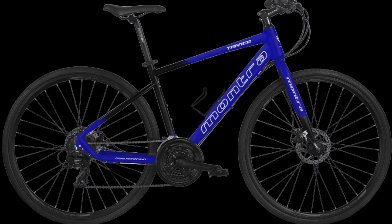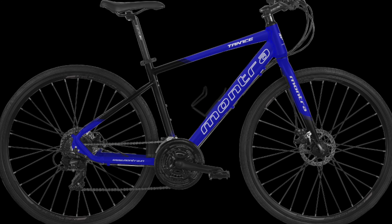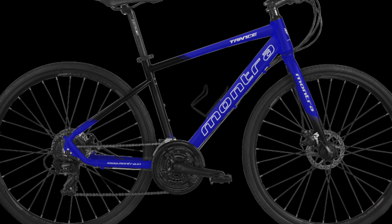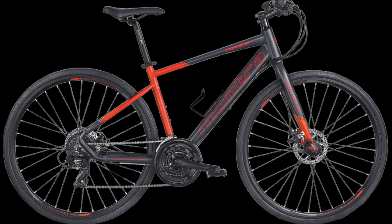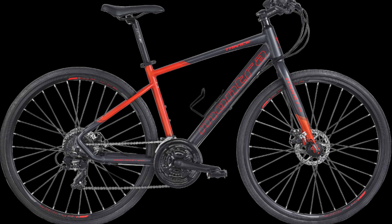The MicroShift FD M20i is the V2 front derailleur. The V1 rear derailleur is a Shimano RD TX800. The MicroShift RD M21L is V2, giving a 3x8 24 speed setup.